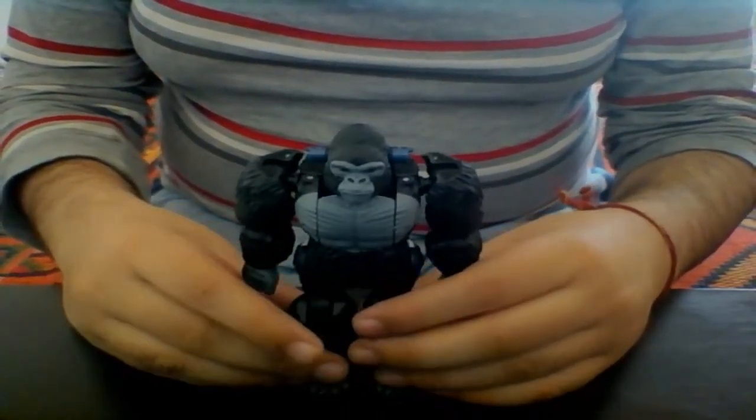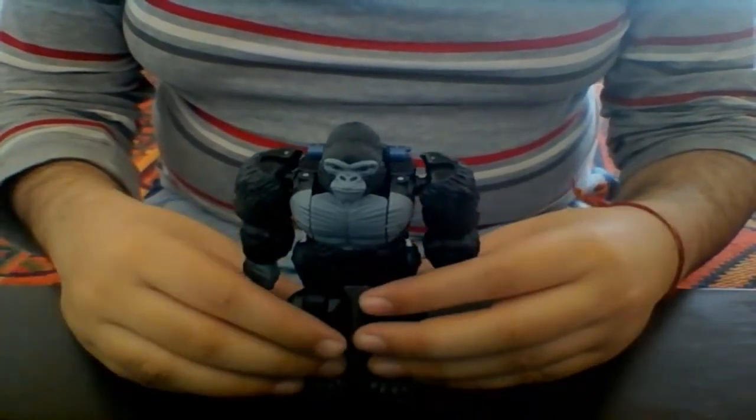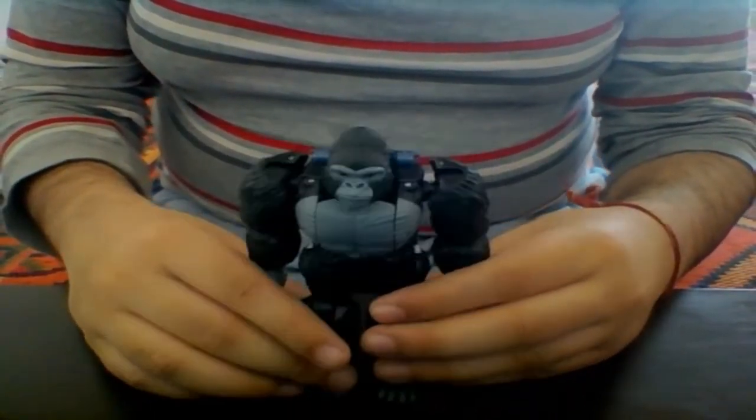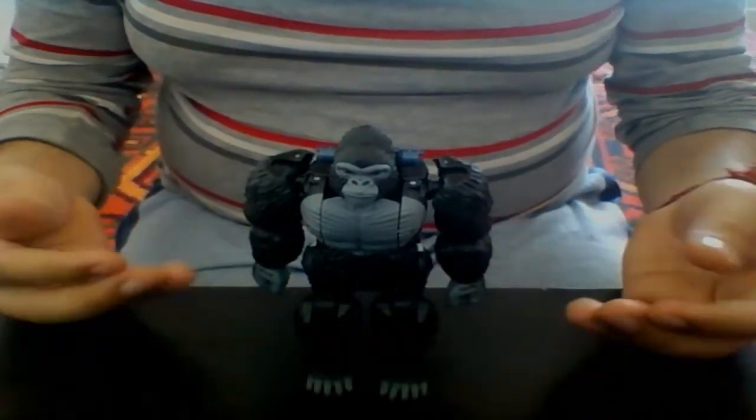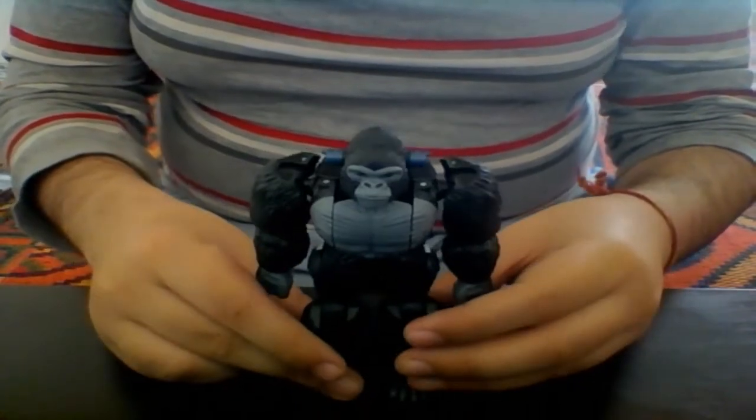What's up everybody, this is Autoboticon 97 back with another review. Today we're going to be taking a look at the Transformers War for Cybertron Trilogy Kingdom Voyager class Optimus Primal.